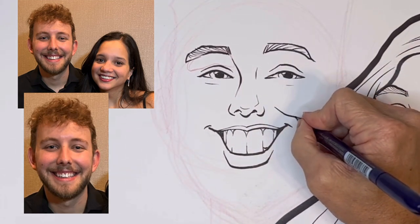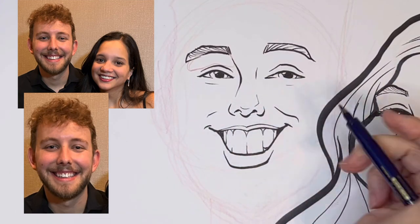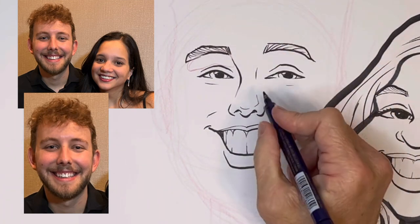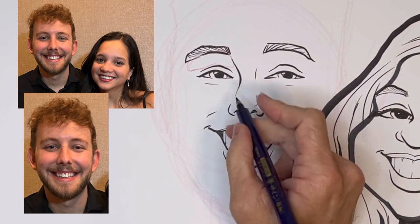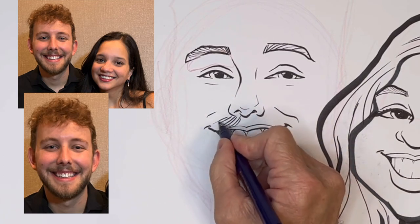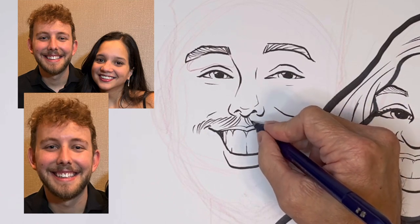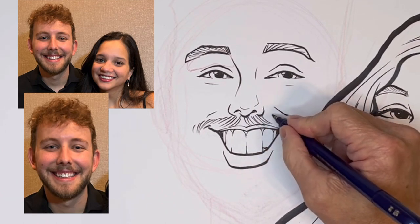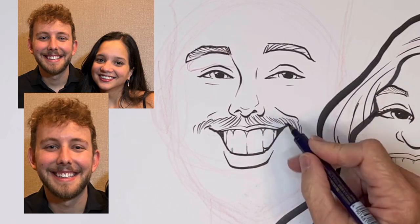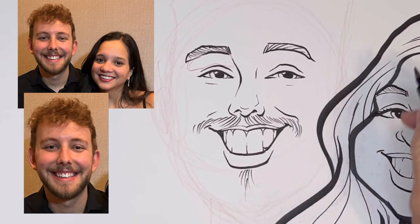Now we've got the cheek fold there. The mustache is kind of light, so I'm going to go ahead and just draw the hairs, curving to the right here. Then as it makes the corner, they curve back to the left and curve down.